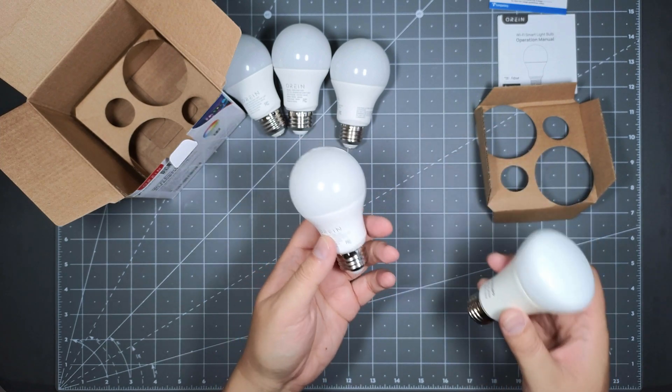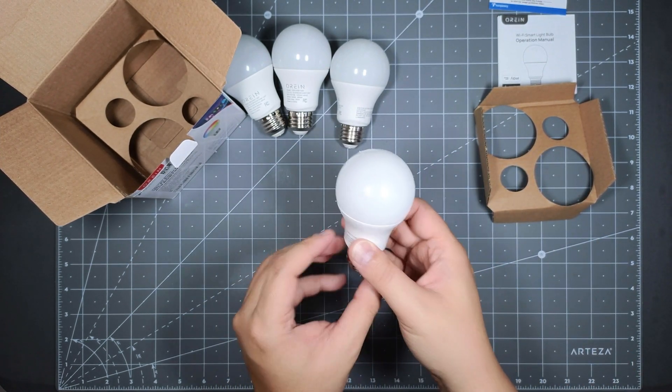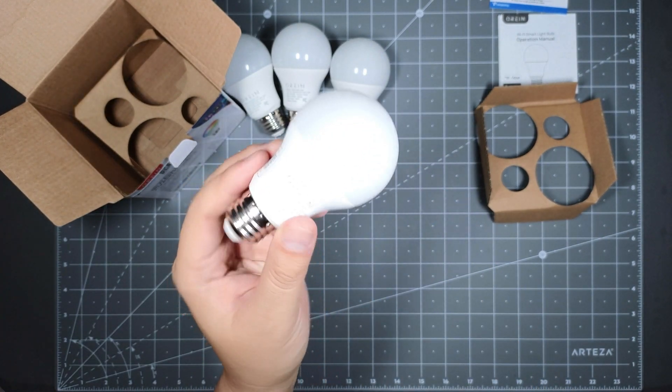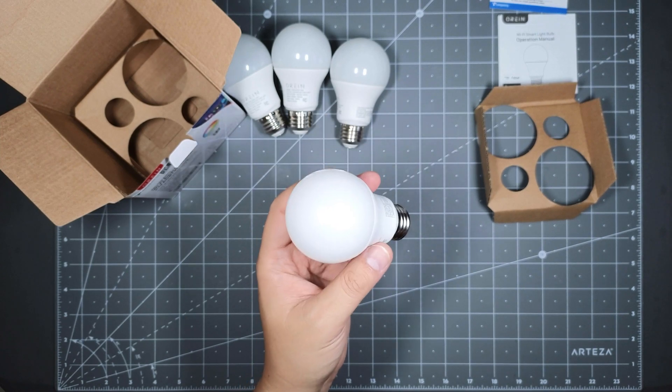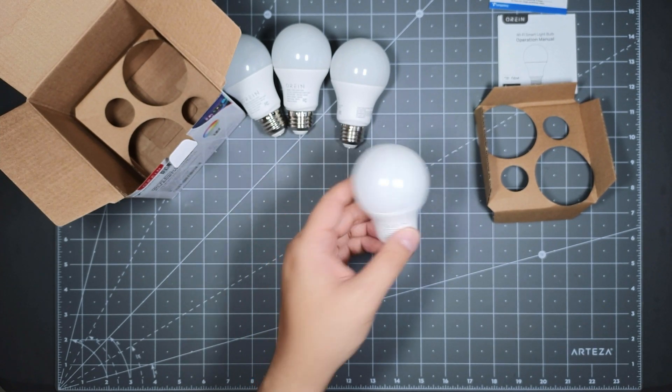As long as it works for me, that's all that matters. It saves a lot of money compared to buying the Philips. So that's the light bulb — let's go ahead and plug it in and see the installation method to get everything working.